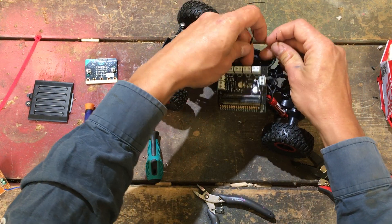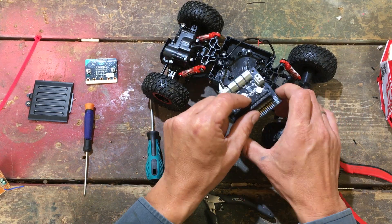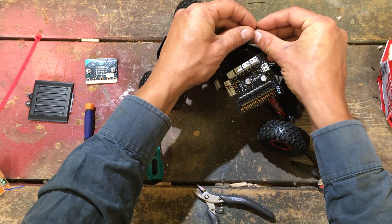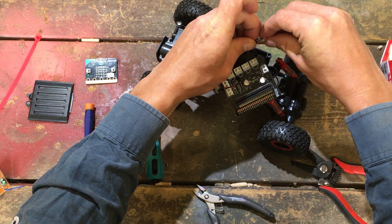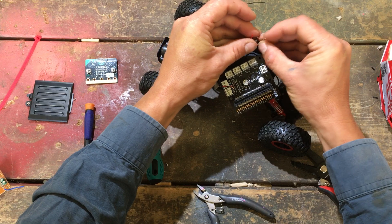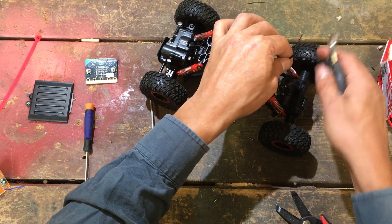The next step is connecting the two drive motors. Since we only have two motor controls on this motor driver, we're going to put both drive motors together so they move at the same speed, and use the second channel for steering. I'm going to thread the cables from both motors together. I might have to cut a bit of the casing to get more room.